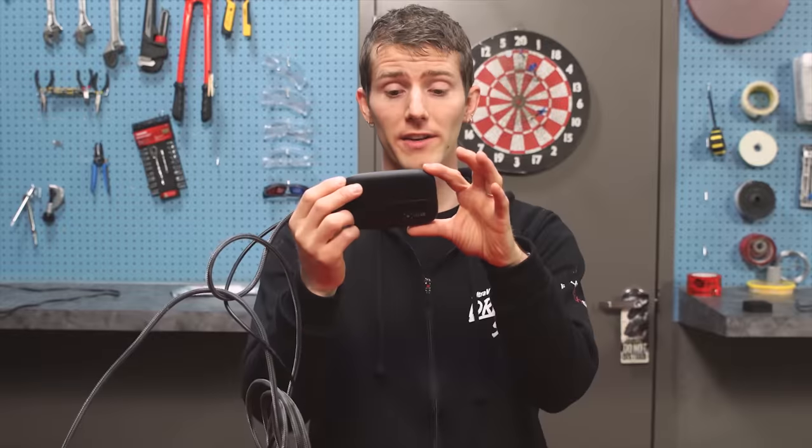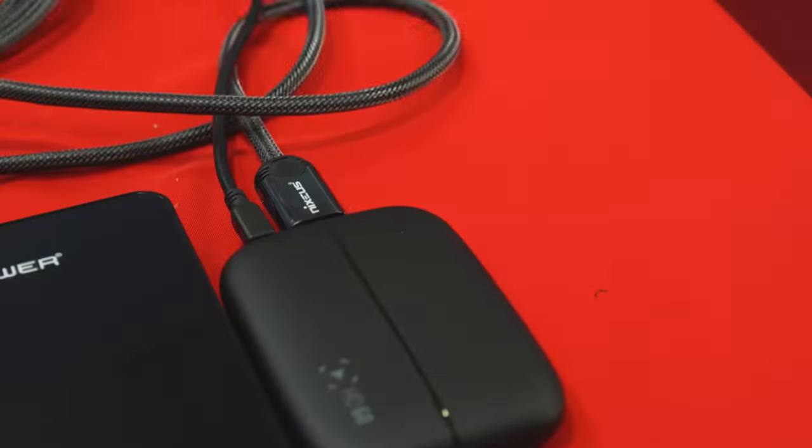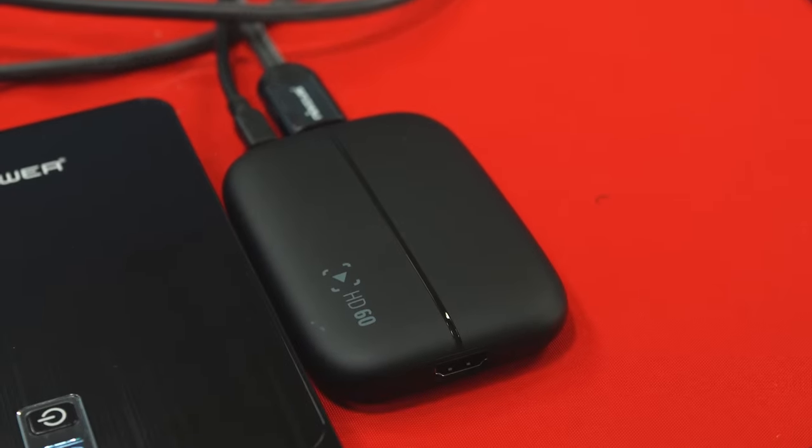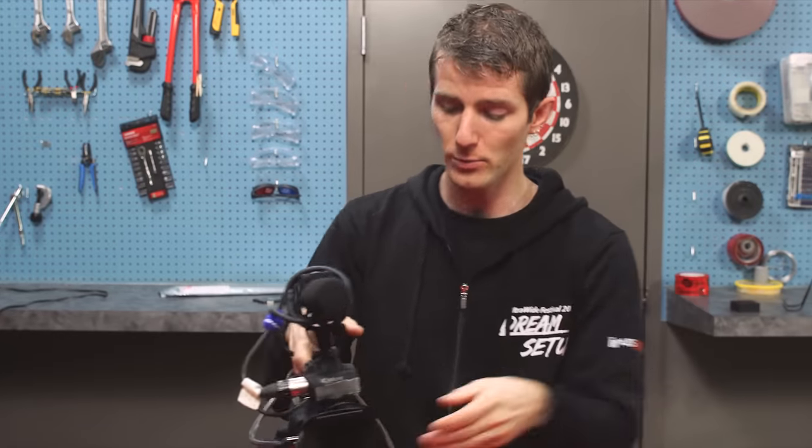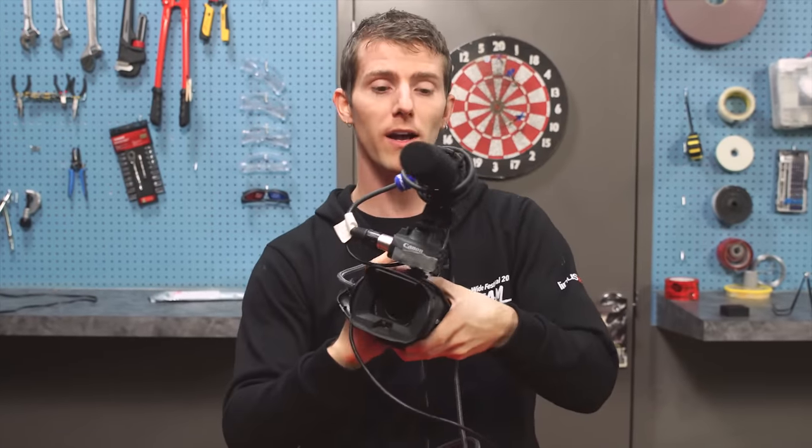Next came the capture device: an Elgato HD60, which takes an HDMI input from the camera and converts it into something XSplit can understand, which leads us pretty well into the camera.